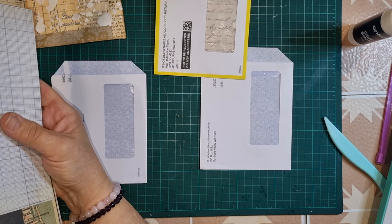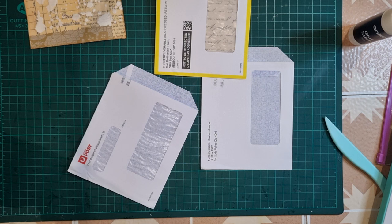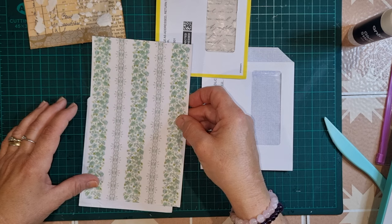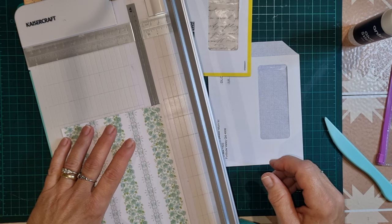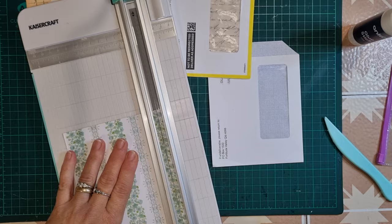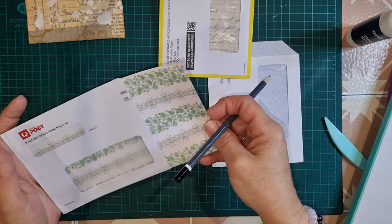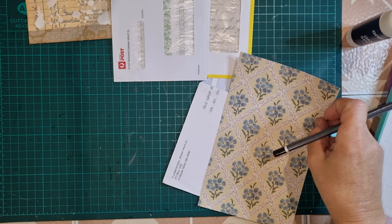Let's have a look at this one - that's not big enough. Oh, I've got this pretty wallpaper, that could look nice inside. Again I just want to trim it down to suit the size. I'm going to keep all those little bits and pieces because they will come in handy. Then what else have we got in wallpaper that could look nice with the Tina printable?